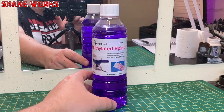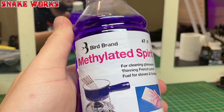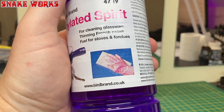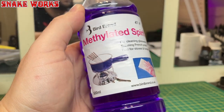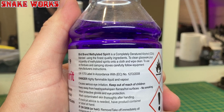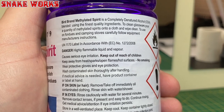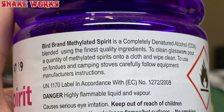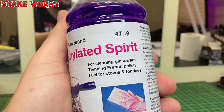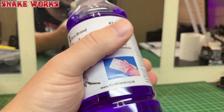Next up is some stripping agent. In this video I'm recommending meths. Meths is this really nice purple colour. This one is from the Bird brand and comes in pots of around half a litre, or 500 millilitres. The exact name is Methylated Spirit, which is a CDA — Completely Denatured Alcohol. Be very careful with this stuff — it's highly flammable and poisonous.